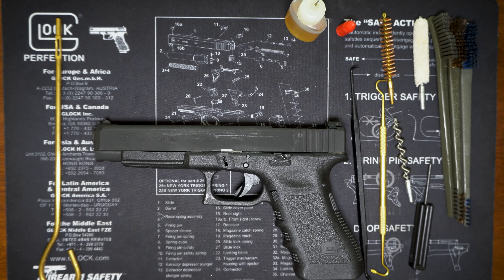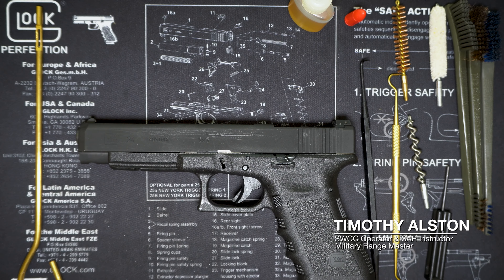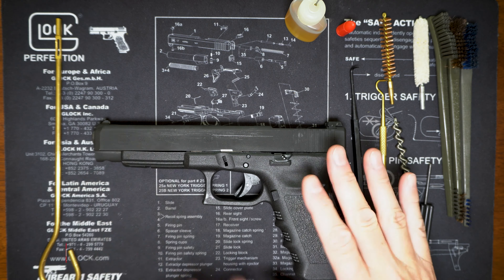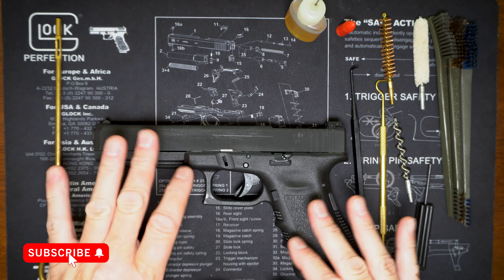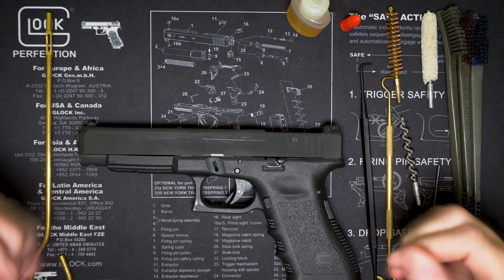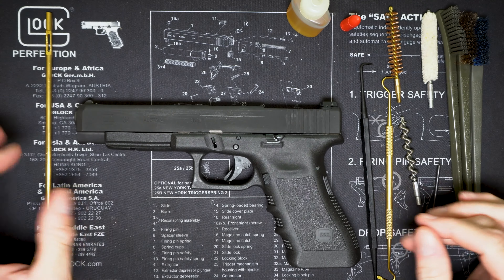Hey, welcome back. This is Timothy Altman, 9533 Training Consulting, and I want to talk about cleaning your gun. I've got my Glock 34 right here. I love my Glock 34, and I see a lot of people out there saying, 'Oh, when I clean my gun I just spray some oil on it, cycle it, and call it a day.' No, sorry, that doesn't work for me, and I'll tell you why.